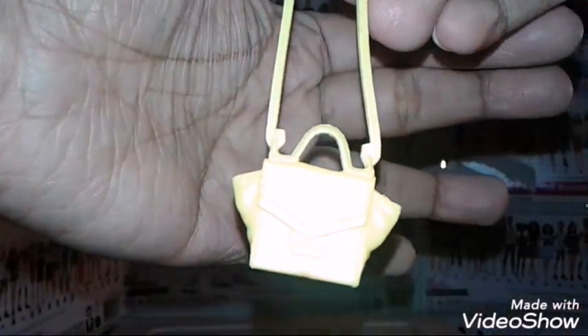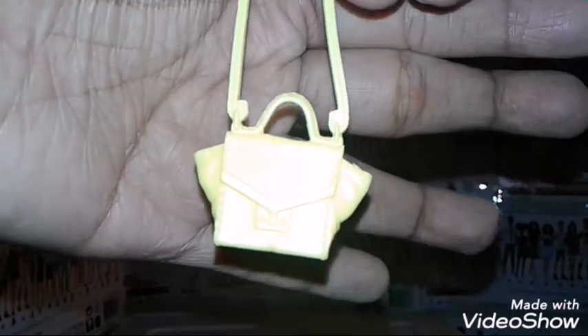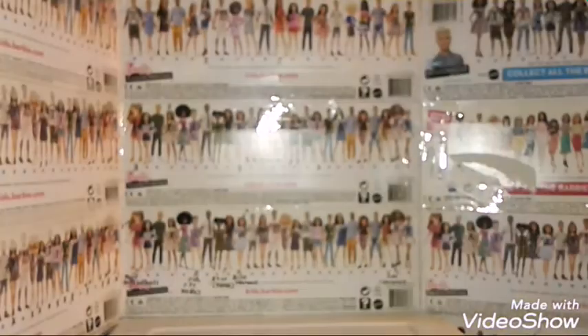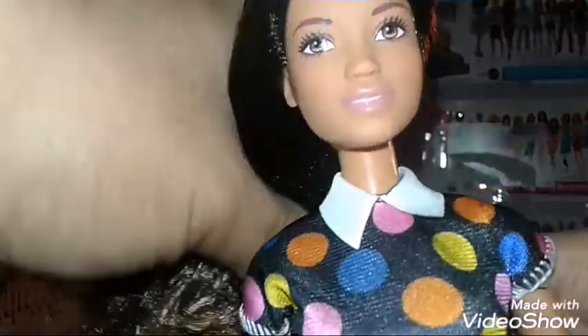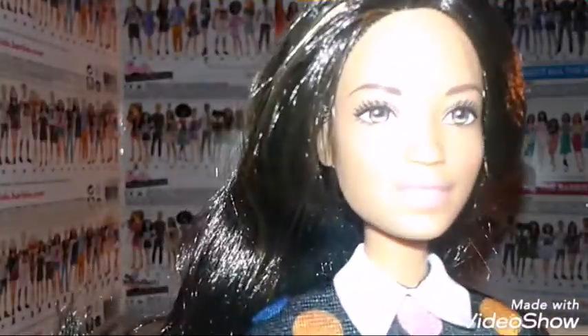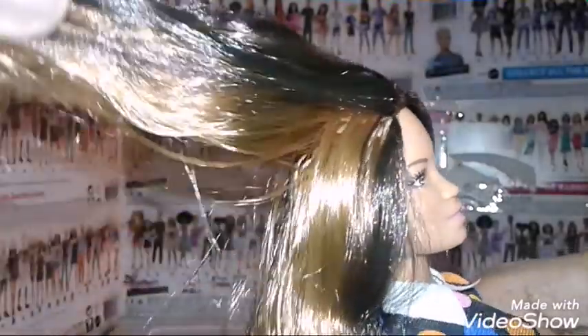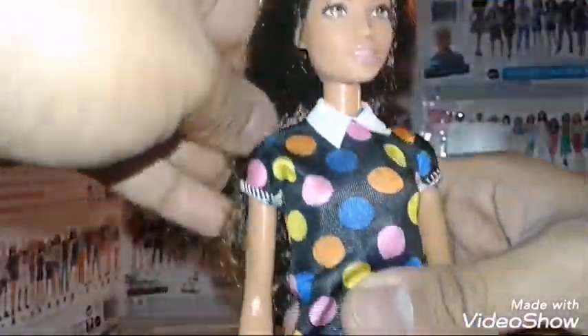I have another one of these in a different color — I don't know if you could see it because of the light, but if I put my hand behind it you guys could see it better. She's actually pretty cute. By the way, she actually has brown eyes and black hair with brown highlights, so that's pretty cool.